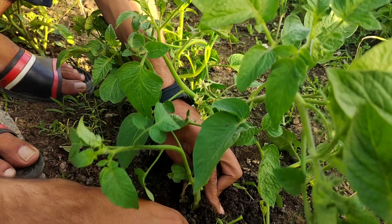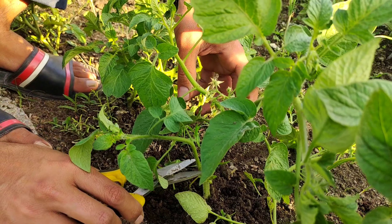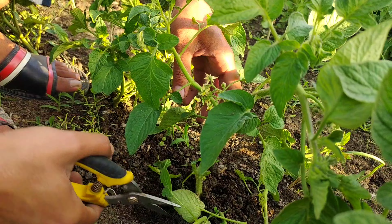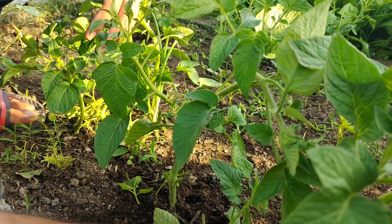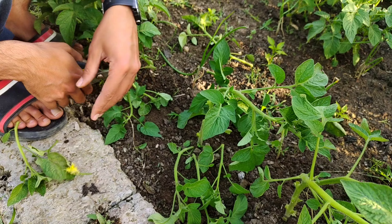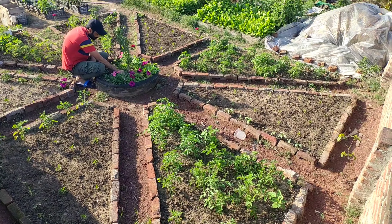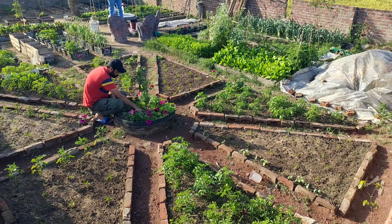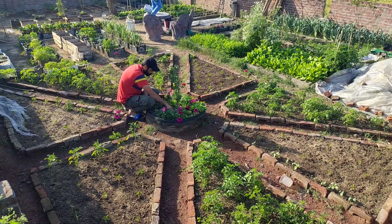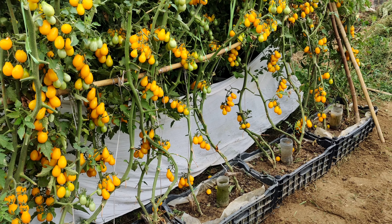So if you're new to growing tomatoes, make sure you keep these things in mind. If you're growing a blend of indeterminate, determinate, and dwarf tomatoes and you're unaware and treat them all the same, you can run into major problems that will negatively affect your harvest. If you're new to the channel, please consider subscribing and hitting the bell to receive new video notifications. Your support is greatly appreciated.